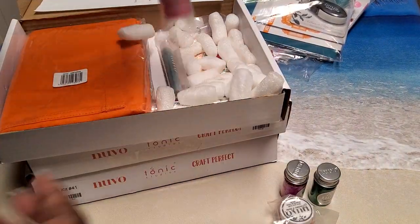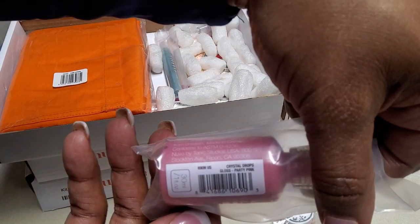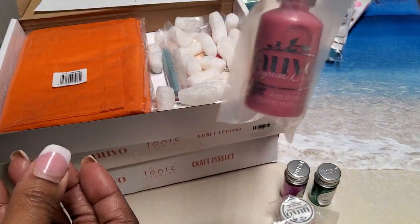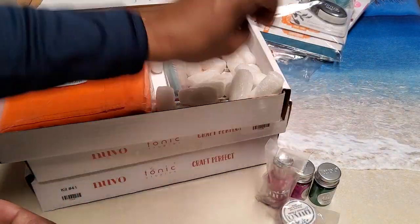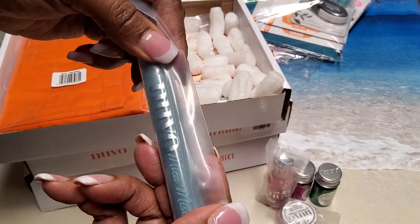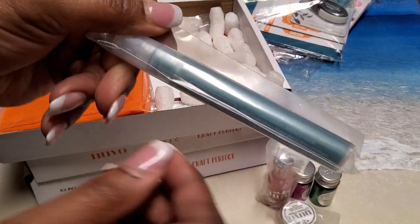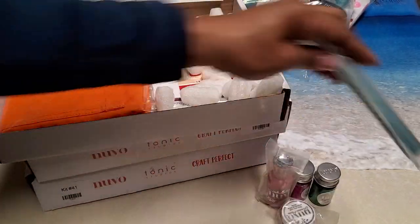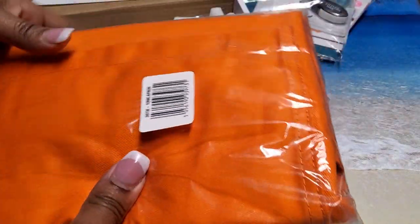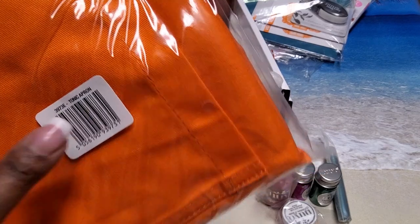You also have Nouveau Crystal Drops in the color Party Pink — a full size bottle. Then there's a small Nouveau Mica Mist and the color is Pompous Grass. I did not see this on the website but it also came with a Tonic apron, so I'm excited to have that.